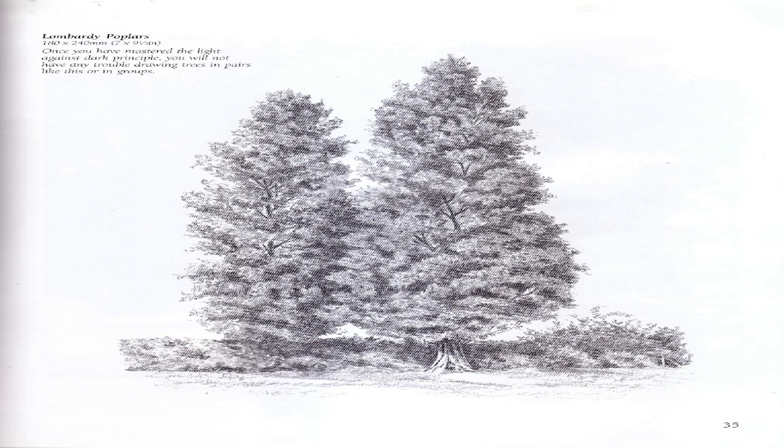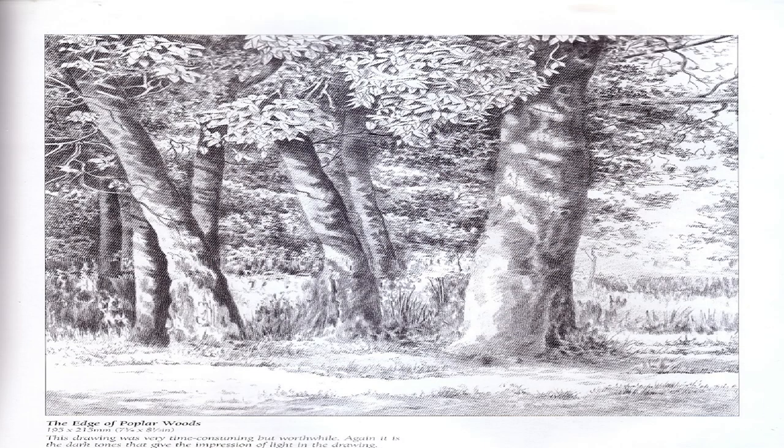Weeping Willow: I find these difficult trees to draw, perhaps because I haven't practiced as much as I have with other trees. Do not be put off if you need a few attempts before you are satisfied with your efforts. The Edge of Poplar Woods: This drawing was very time consuming but worthwhile — again it is the dark tones that give the impression of light in the drawing. Contrasts in scale: Sequoia — a different approach was needed for this very tall tree, known in some parts of the world as Wellingtonia.